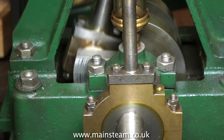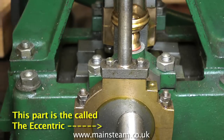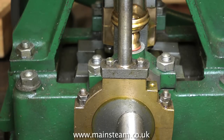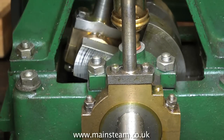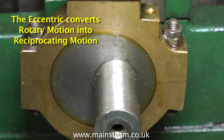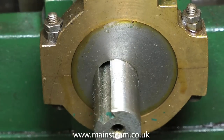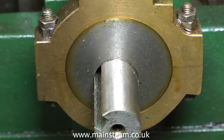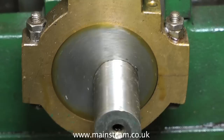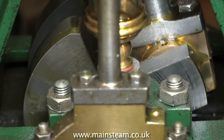The slide valve, via the valve spindle, is driven by an eccentric. An eccentric converts rotary motion into reciprocating motion but not vice versa, and an eccentric is ideal for driving valves. We need to understand the relationship between where the eccentric is and the crank pin, which is connected to the connecting rod and via the piston rod directly to the piston. The setting of this eccentric is critical — if it's not set right the engine will run very badly, but when you get it perfectly right it will run very well.